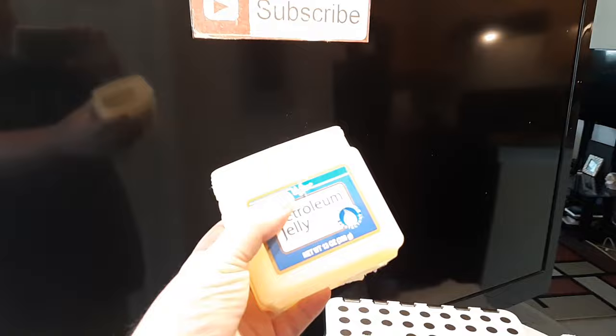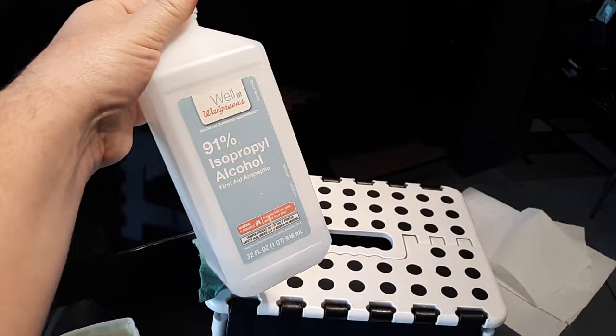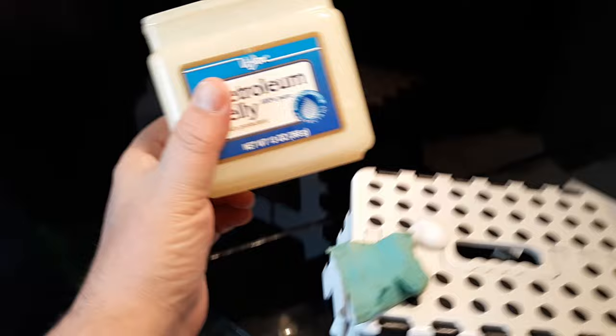There were three products that I used, and petroleum jelly was the number one that people loved to get rid of scratches. The other two, which you can still use, are Colgate toothpaste or toothpaste in general, or 91% rubbing alcohol mixed half and half with water, used in a circular motion.